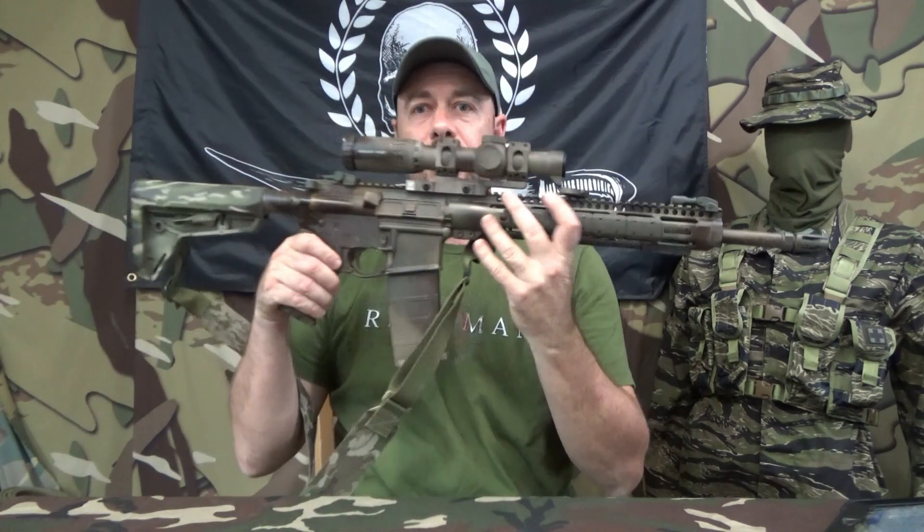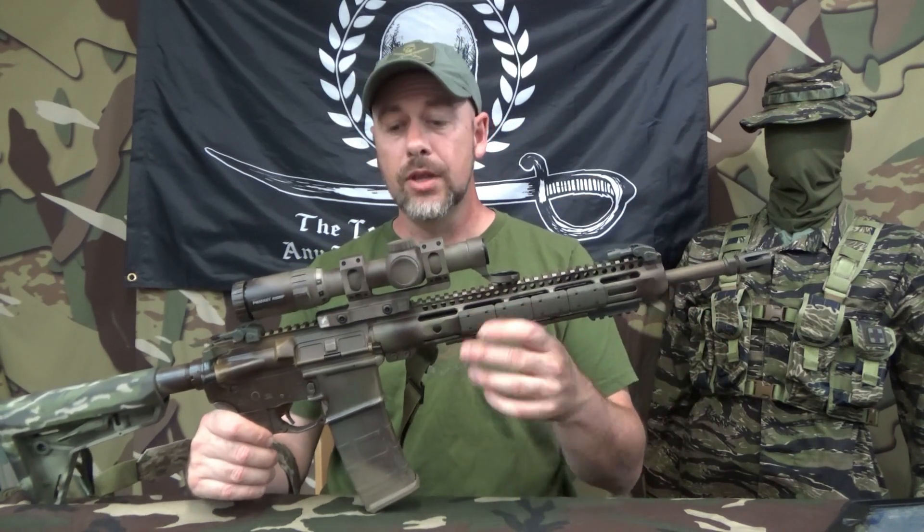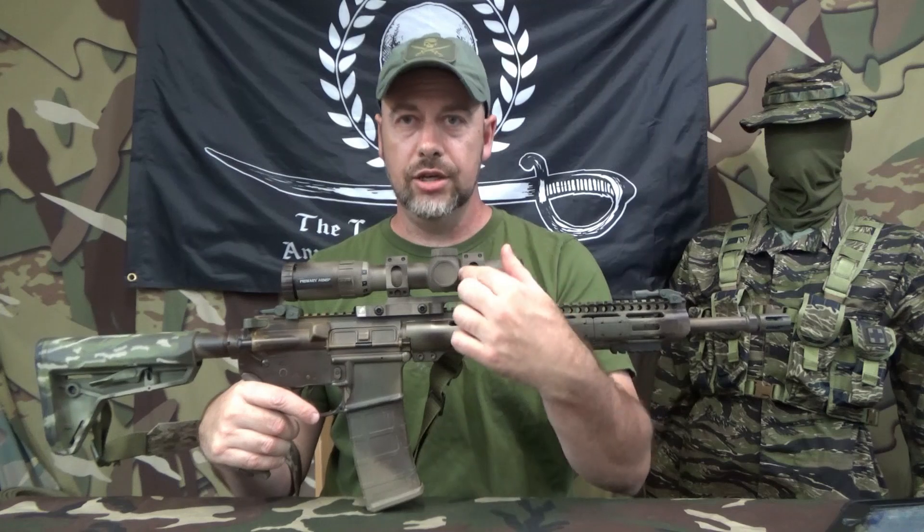I've been using Primary Arms 1-6's for a long time. In fact, this rifle right here is one of the oldest that I currently have — circa 2012, a 10-year-old rifle — back when Palmetto State Armory was doing chrome-lined mid-weight 16-inch mid-length barrels. I wish they still did these mid-weight barrels. It's not a government profile but it's not lightweight either. This is an all-PSA upper. This is one of the older — and they still make them — 1-6 Raptors.